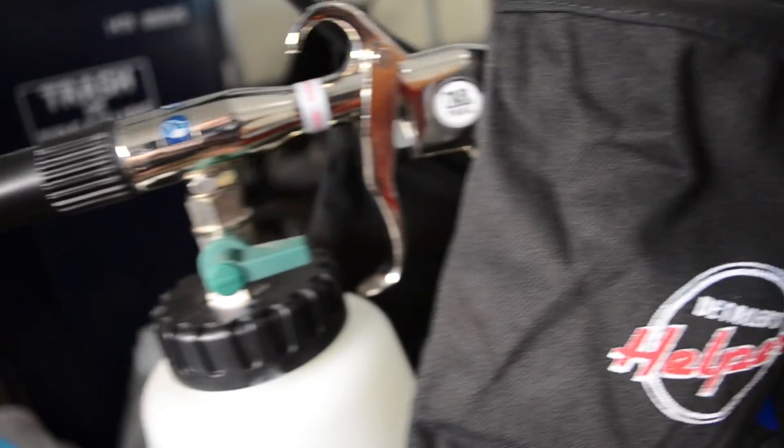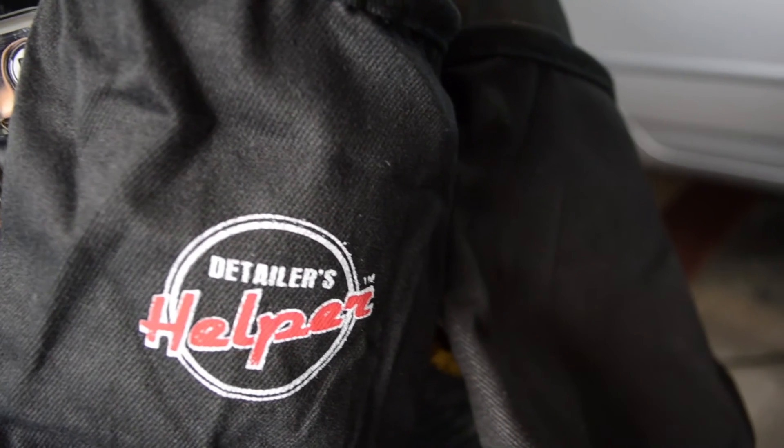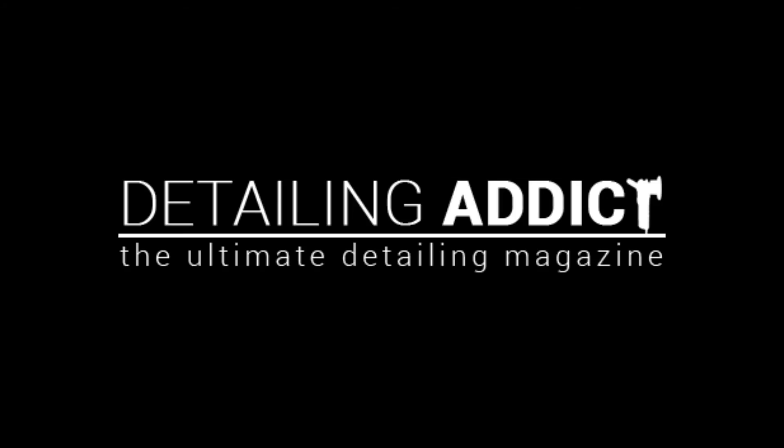With its great quality and endless extra tool pouches that you can purchase separately, this is a great tool for any detailer, and starting at only $29, it's a no brainer.